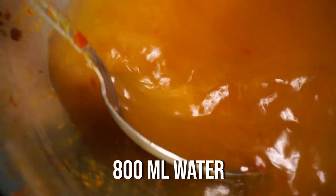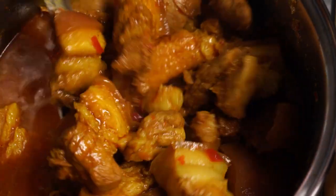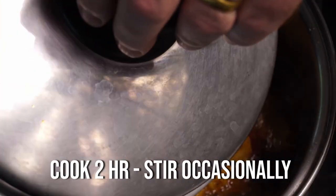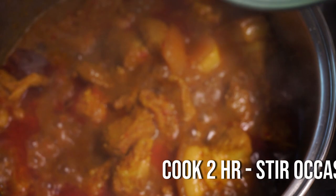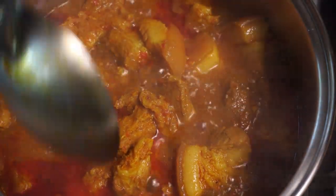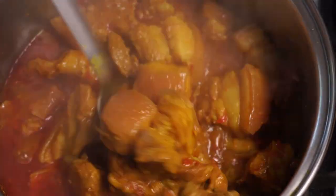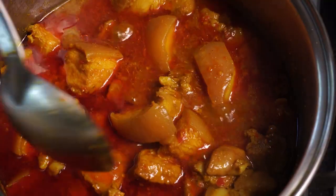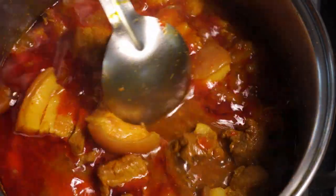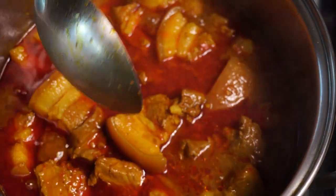We want to add about 800 ml of water. I've cleaned out the bowl that the meat was in so we can put all the residual curry powder, paste, and bits in there — put it all in the pan. Then we need to cover it up and cook for about two hours, keeping stirring occasionally because it will have a tendency to stick on the bottom of the pan, and we do not want to burn the curry.